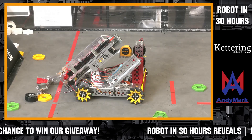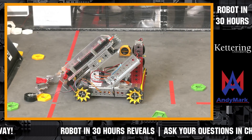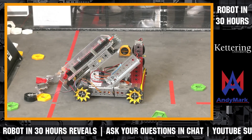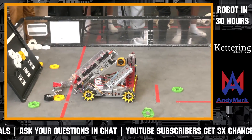We experimented with different kinds of wheels. We originally planned to have a kind of arm motion where it flips up and flips the pixel onto the backdrop. But then we moved on to the conveyor belt idea, where we intake onto the conveyor belt and the conveyor belt drops it onto the backdrop.